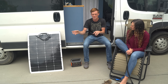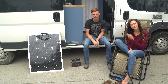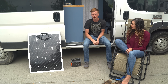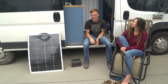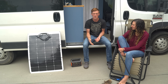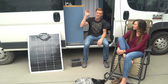We went with AGM. Lithium ion is probably the best option but it's the most expensive — to get the same size battery bank you're looking at three or four times the cost. Our battery bank is 700 amp hours which cost us around $1,200–$1,300. Even 350 amp hours with lithium is like $3,000–$4,000. We went with AGM because it's cheap and easy to replace; maybe we'll do lithium in the future.